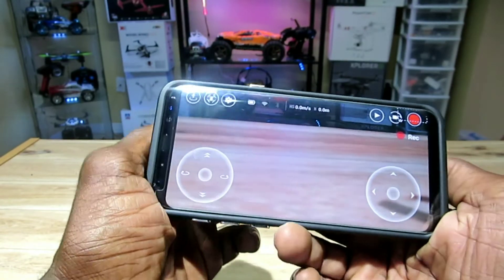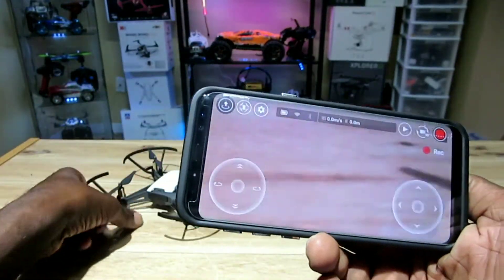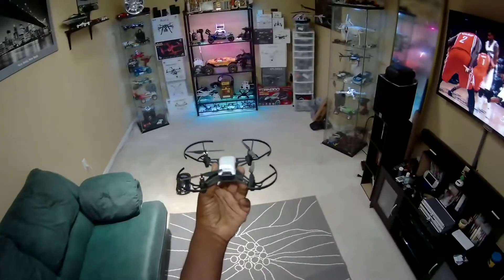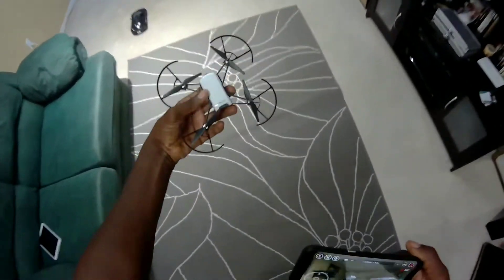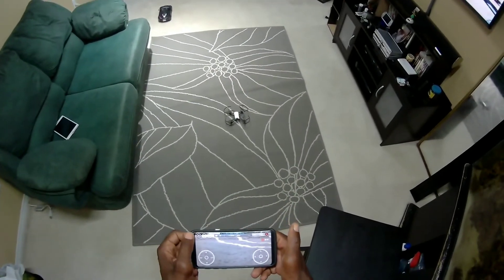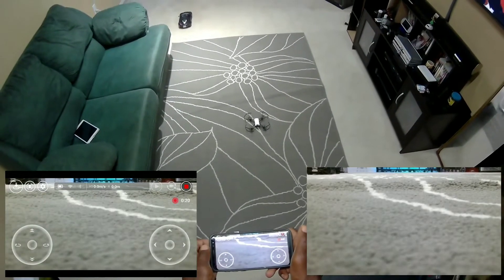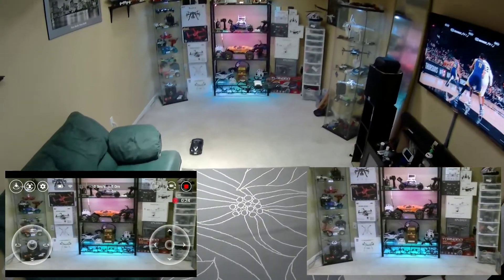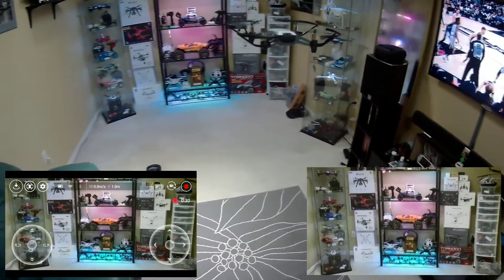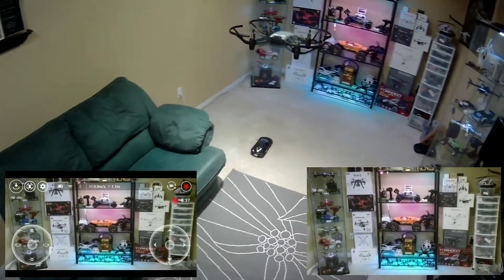I forgot to mention — there's no internal storage or micro SD card slot. Everything is saved on the app and goes to your phone. Alright, let's do a little hover in the man cave! It's already connected. Let's hope it doesn't take off too high — swipe to take off. Not bad man, look at that — solid!